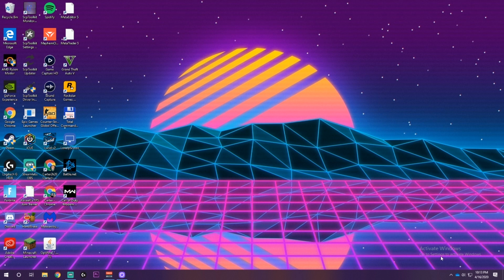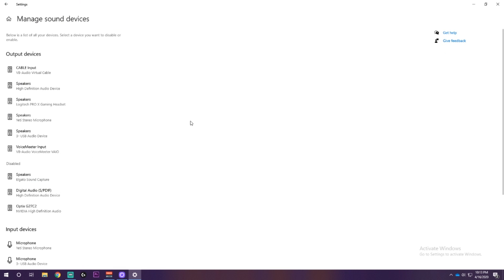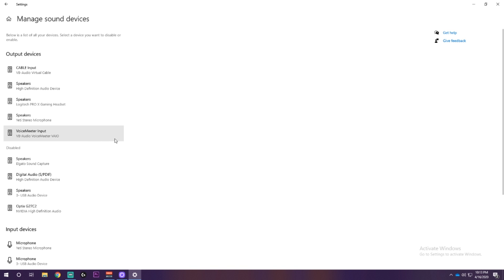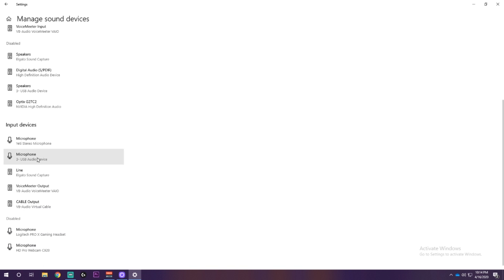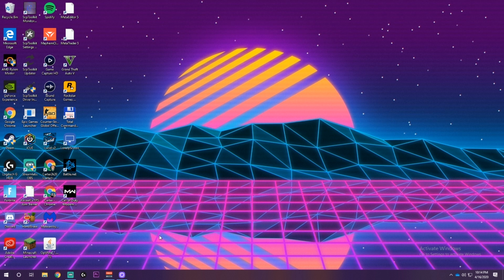To fix any audio issues in Fortnite with the Strike Pack connected: right-click the volume icon in the bottom right corner and click 'open sound settings.' Click 'manage sound devices,' and anywhere it says 'USB audio device,' make sure to disable it. Otherwise it will default as your input and output in Fortnite and you'll have no game audio. Also disable it for your microphone input so other people can hear you. This should prevent any audio issues in Fortnite.